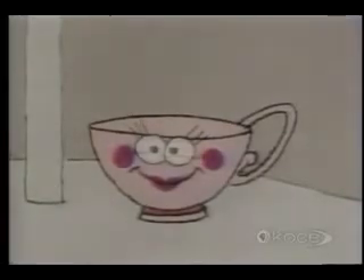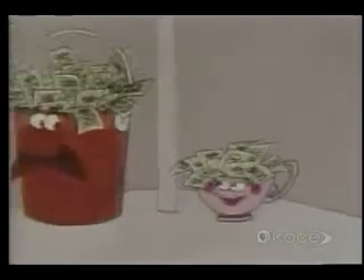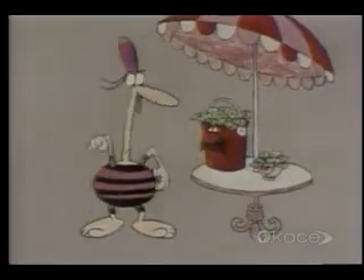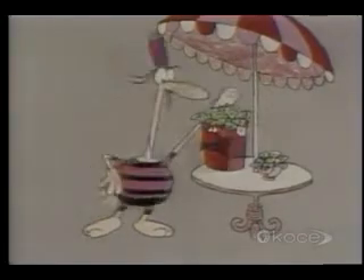Now let's substitute something else for the molecules. Imagine that instead of molecules, the cup were filled with hundred-dollar bills and the bucket with fifty-dollar bills. Which would you rather have? Each individual bill in the cup is worth much more than each individual bill in the bucket, but the total amount of money in the bucket is much greater than the total amount of money in the cup.